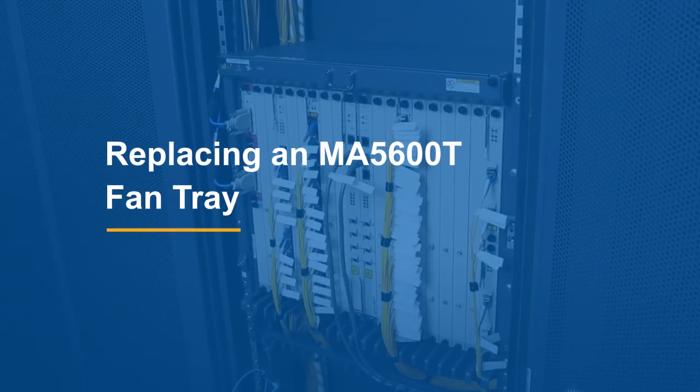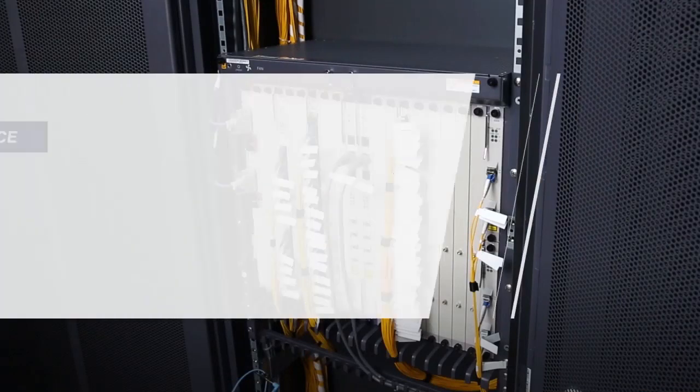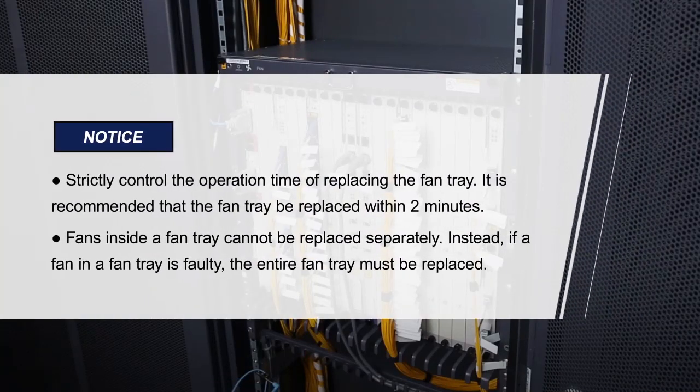Replacing an MA5600T Fan Tray. Please pay attention to these items.